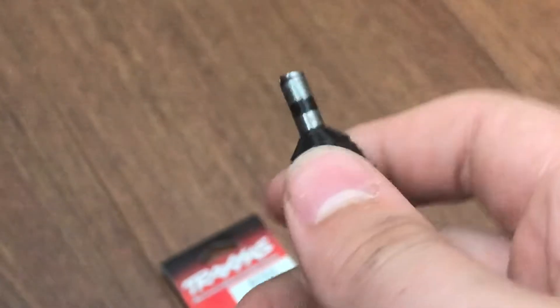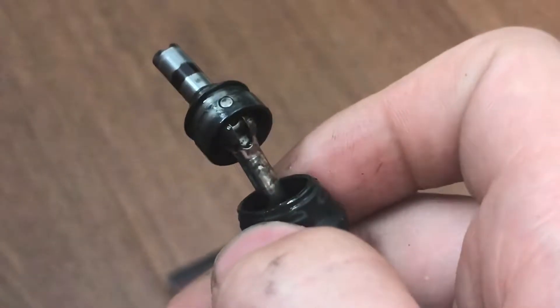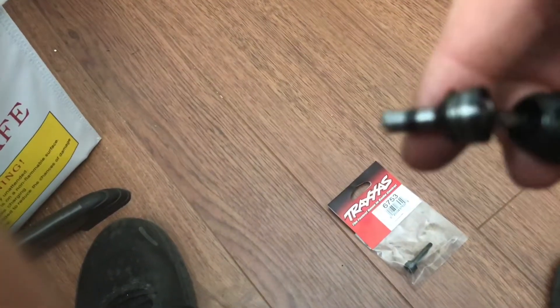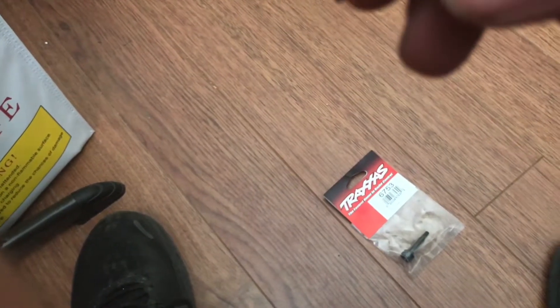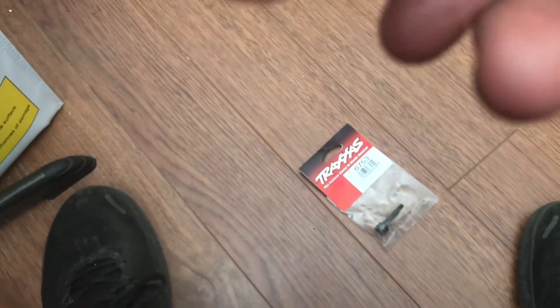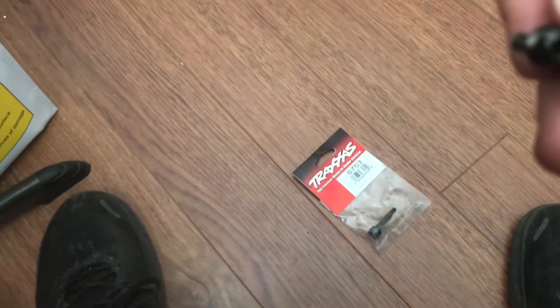The first thing you're going to do is just pull this seal back — it's very easy, the seal will just come off. Once you get the seal out of the way, push on this pin and it's just going to slide out. Make sure you don't drop it or lose it, because it's a small pin. Once you pull that pin out, which you're going to have to keep track of, this whole part just comes off.